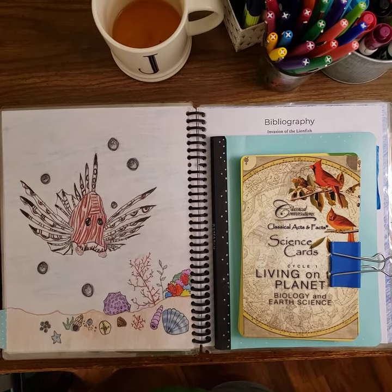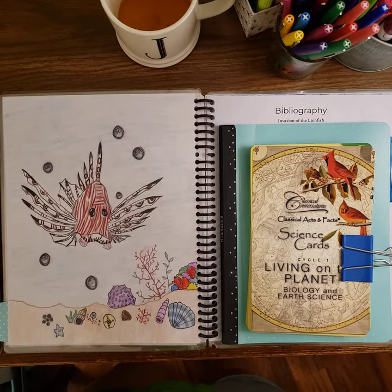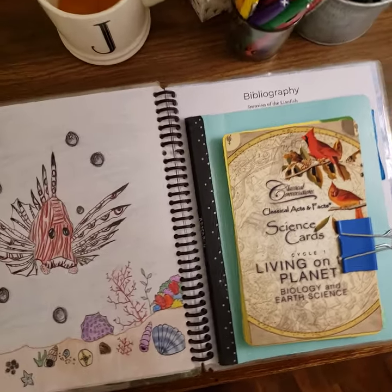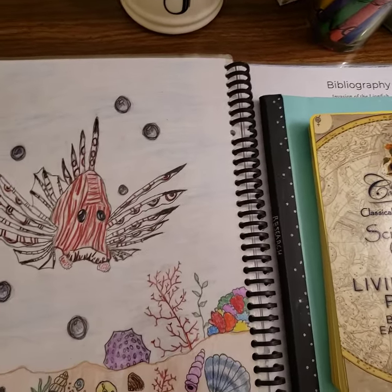Hi Challenge A parents. I wanted to do a very quick video about our research and science strand for Challenge A. I have a lot to say about this strand actually, but I'm going to keep it really short.